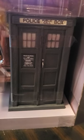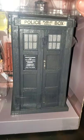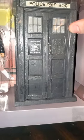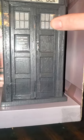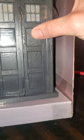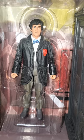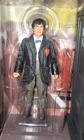Let's see if we turn on the flash if we can see that color a little bit better. As you can see, it does definitely look very black and whitish, and I love that — because we want our TARDIS to match our doctors, and we got a nice little figure here for the Second Doctor.